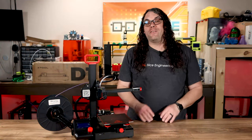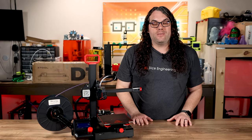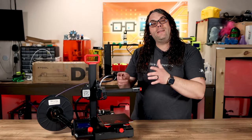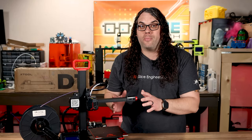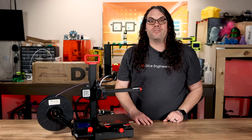Who is the Ender 2 Pro for? I would say this is a great first printer for someone just trying to get into the hobby — it's cheap and prints great right out of the box. Or if you already have another 3D printer, this could be the perfect add-on: the machine to print the little parts while your other printer is printing the big parts. At only $169, it will be the perfect second printer to add to your arsenal.